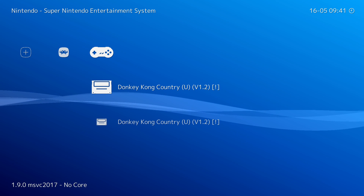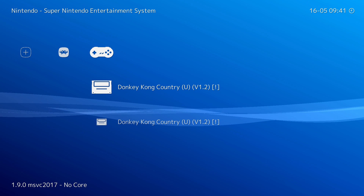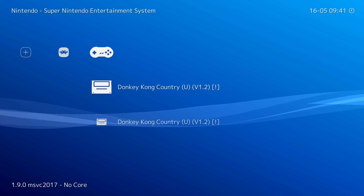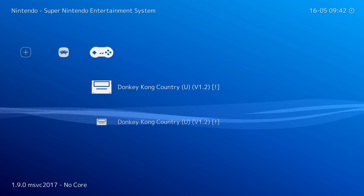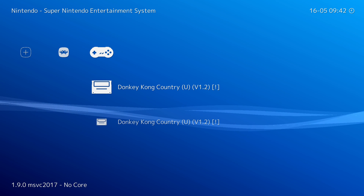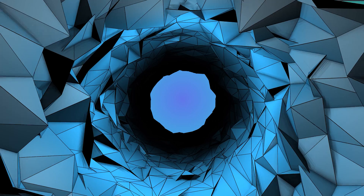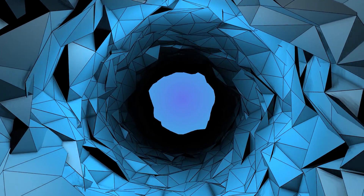I'd also recommend creating a game playlist. As you can see I have one here for Super Nintendo — it concatenates all your games into a simple selection and you can attach a core to each one, so whenever you select a game it automatically loads everything correctly. I'm not going to show that in today's video but I'll leave a card on screen and a link in the description. It's something I'd definitely recommend — it'll save you a lot of time. Anyway, it's as easy as that to play PSP games on your Xbox Series S or Xbox Series X.